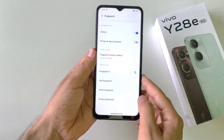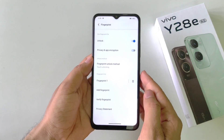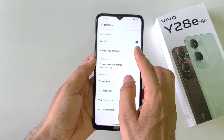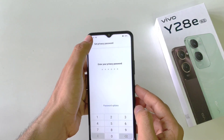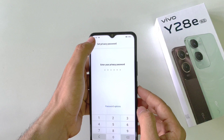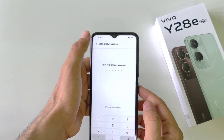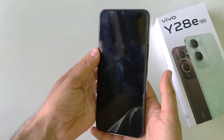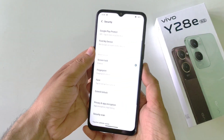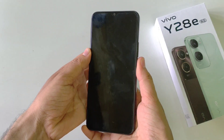Click on done. You can also use this to unlock your app lock — you can enable privacy and app encryption here. You have to set a privacy password. If you have already done this, you can skip this step. Now you can unlock your phone using your fingerprint, like this.